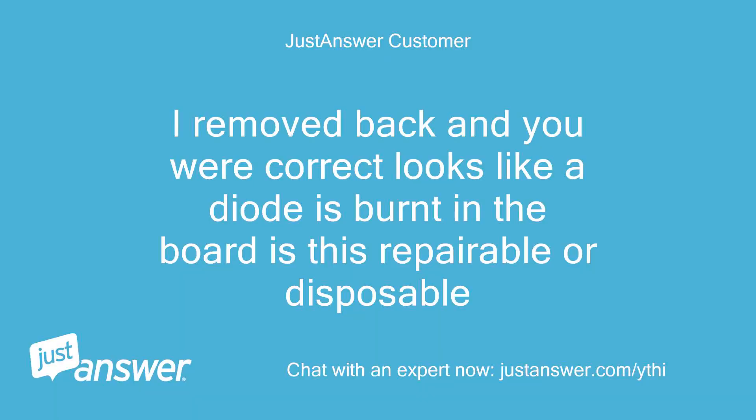I removed it and you were correct — looks like a diode is burnt on the board. Is this repairable or disposable?